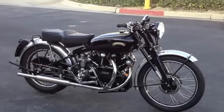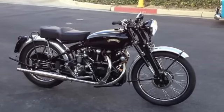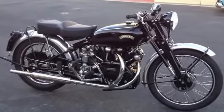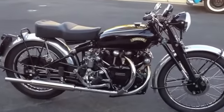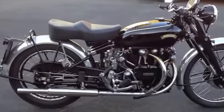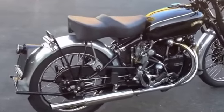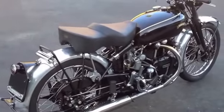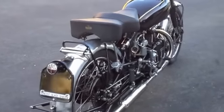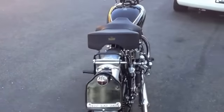It's a 1953 Vincent Black Shadow. We'll give you a little walk around so you can see the condition of the bike. This bike was restored by Dick Busby and Haig Altunian about maybe 10 to 12 years ago. It's been used very little since then — it has been started four or five times a year, and I've ridden about 1,500 miles since the restoration.